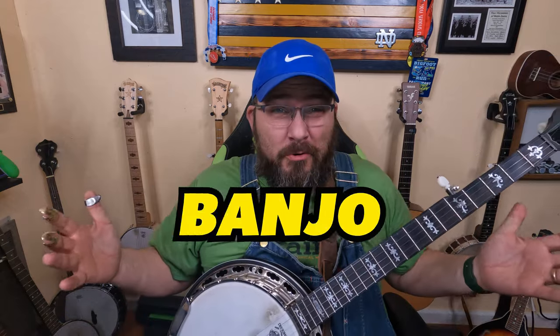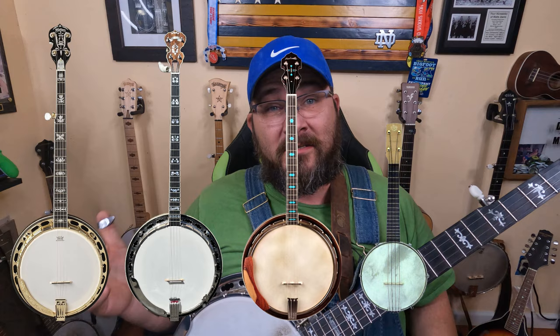Have you ever wondered what banjo strings you should be using? I'm going to tell you everything you want to know. The first thing you've got to do is pick out the correct set of strings for your specific banjo — are you playing a five-string banjo, plectrum banjo, tenor banjo, ukulele banjo, or six-string banjo? Each has a specific number of strings, scale length, and tailpiece attachment. In this video, I'm going to be talking about the five-string banjo.